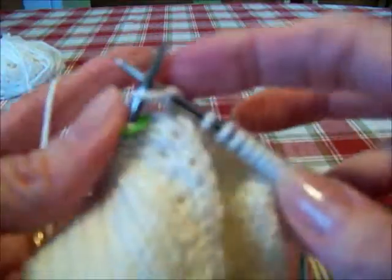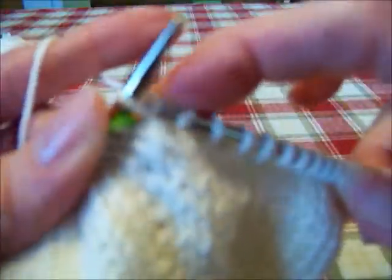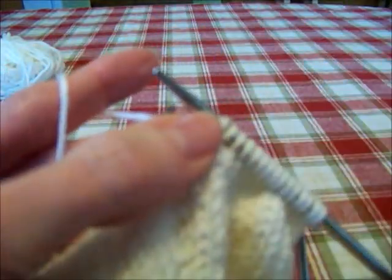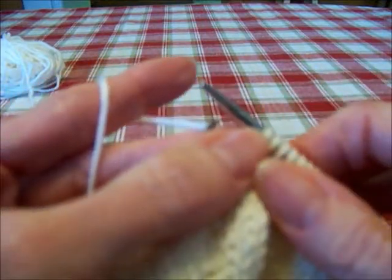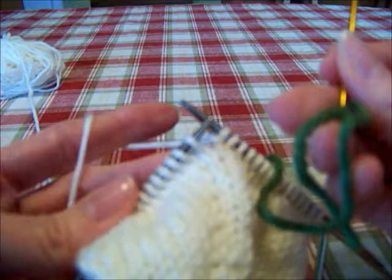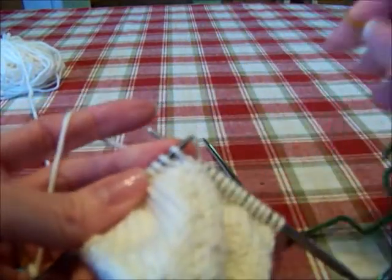Knit in front of the next stitch. So we're going to knit into the front and into the back of this next stitch. Remove marker. Now place the 14 stitches on a stitch holder.